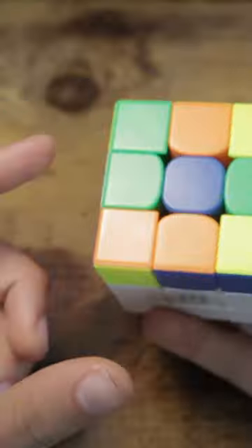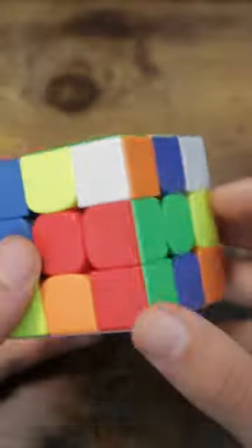Just looking at the scramble, we already have three cross edges a D2 away, and the last cross edge is just an L' away from solving the entire cross.